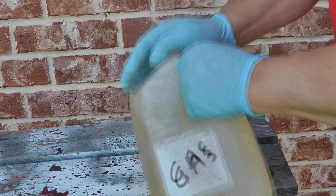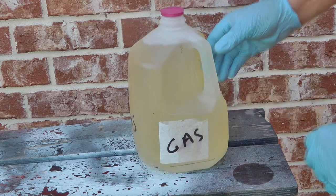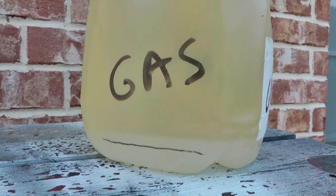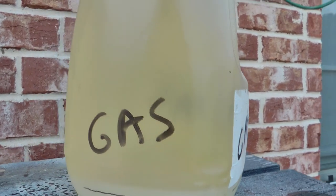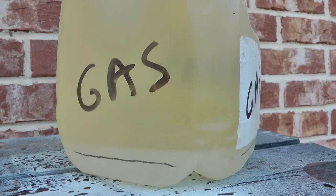Watch how fast it separates - the water and alcohol drop to the bottom and the gas floats up. You can see it's almost immediate. Let it sit a little bit longer to make sure there's no water or alcohol in the upper section, but I'm pretty sure we're dealing with pure gasoline up at the top now.